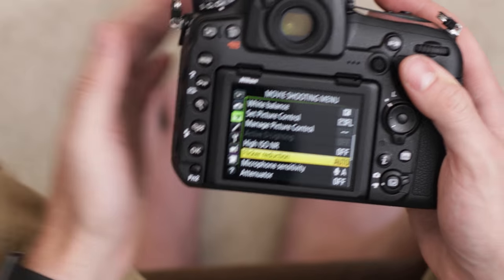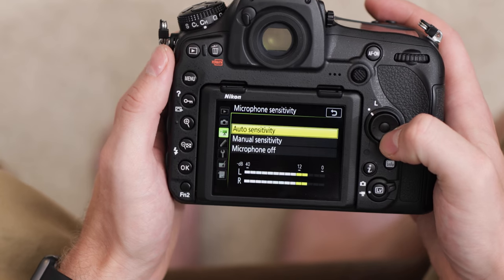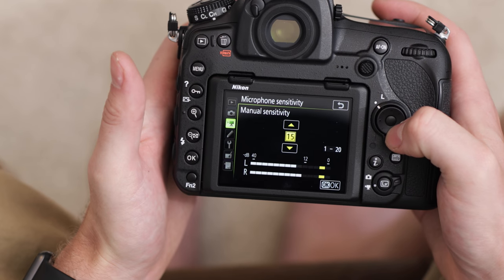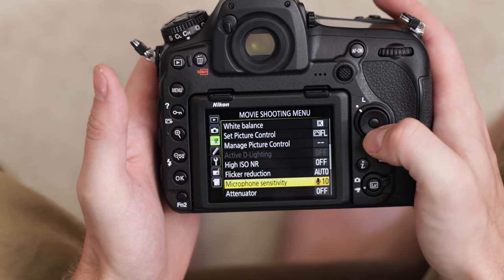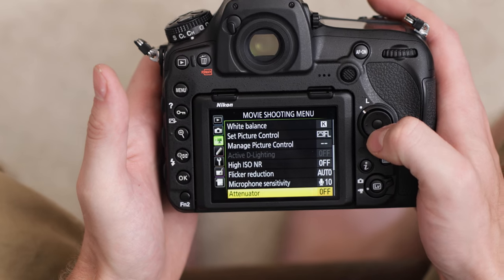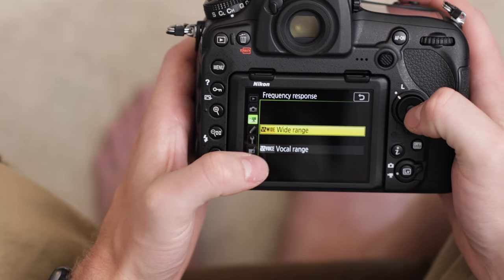Then we have some audio settings. We have microphone sensitivity — it's defaulted to auto. I'm going to switch it to manual and make sure it's bouncing right around 12. This is using the internal mic, and normally I would switch over to an external mic just to get better quality audio. Set that. We have the attenuator — I'll leave that off. Then we have the frequency response, which is a neat little feature. There's wide range and vocal range, meaning a narrower band of frequency pickup just for vocals. I'm going to leave it on wide.